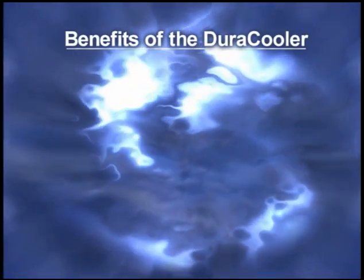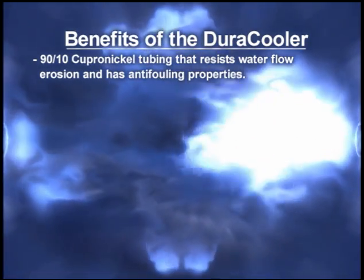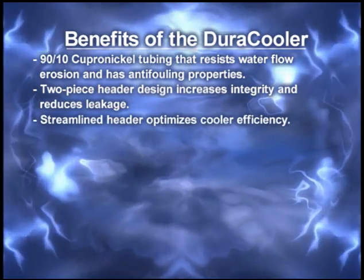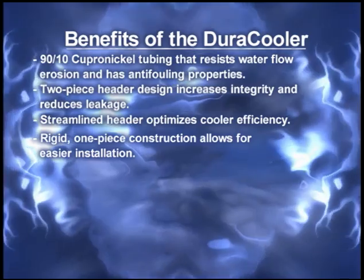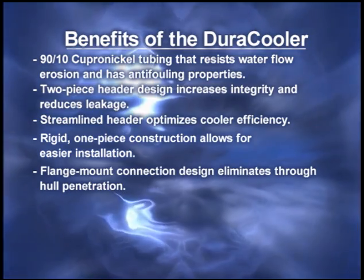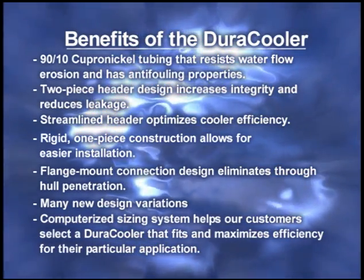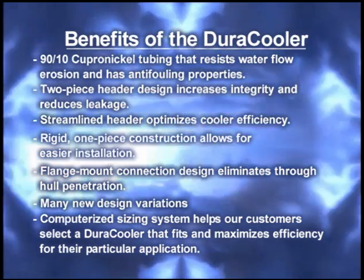Benefits of the Duracooler: 90/10 Cupro nickel tubing resists water flow erosion and has anti-fouling properties. Two-piece header design increases integrity and reduces leakage. Streamlined header optimizes cooler efficiency. Rigid one-piece construction allows for easier installation. Flange mount connection design eliminates through-hull penetration for installation. Many new design variations. Computerized sizing system helps customers select a Duracooler that fits and maximizes efficiency for their particular application.